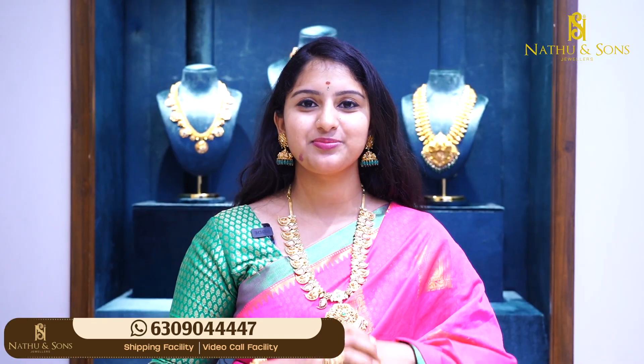If you want to choose, I have a beautiful Jumkas collection. I will show you a personal favorite design. Customisation is available in 10-15 days — if you have a favorite set, I will customize it and deliver it. My WhatsApp number is 630904447. If you are online, you can also go direct in-store.